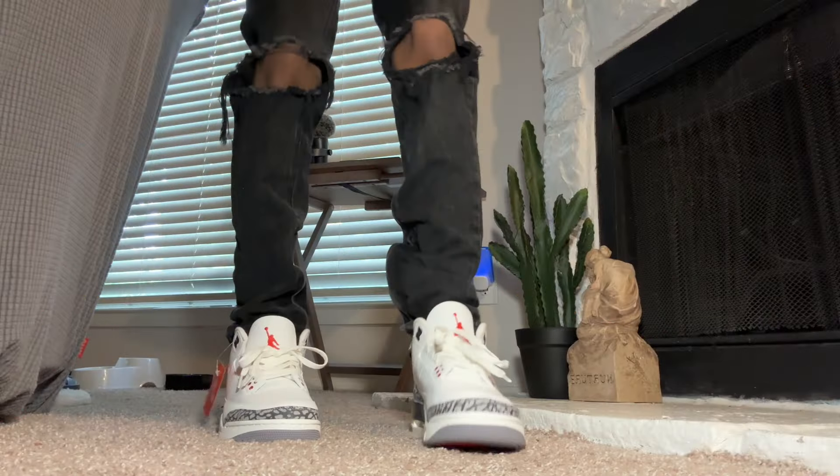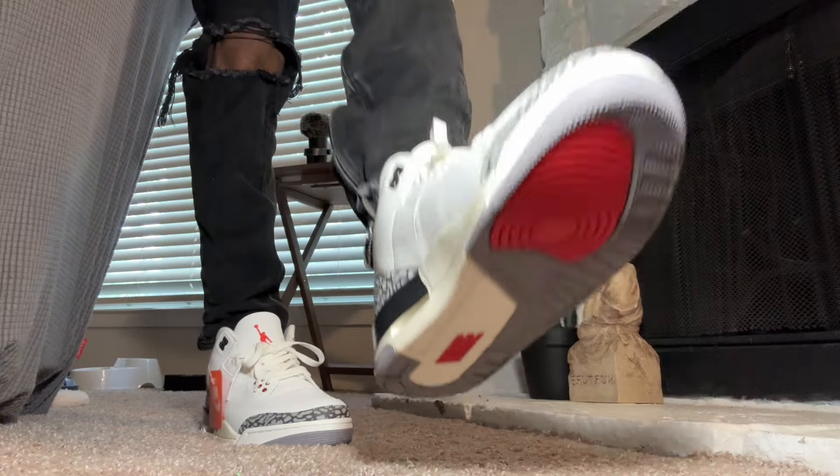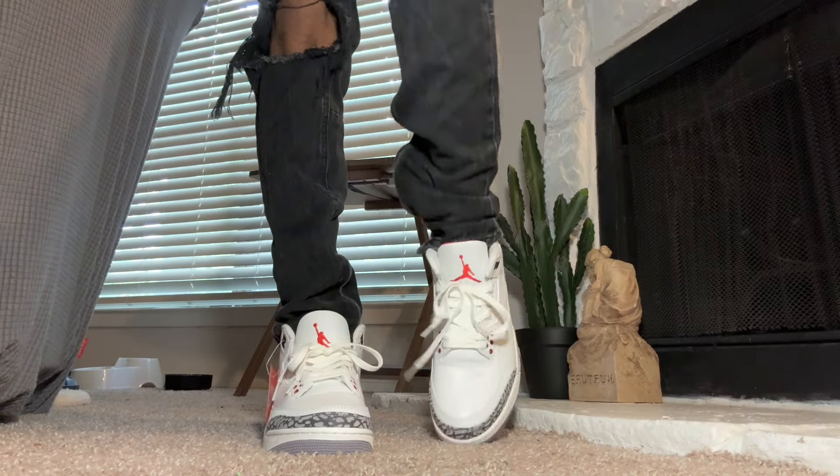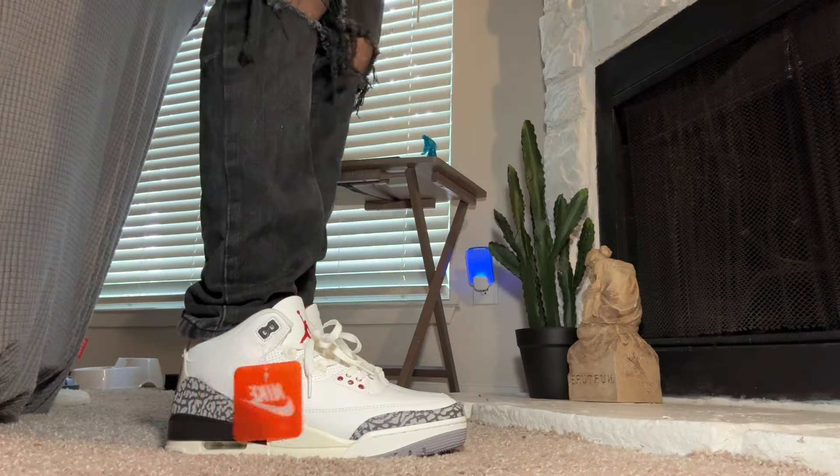That does it for the full detailed review - now let's go ahead and put them on feet. The shoes look amazing on feet as they do in hand. If you enjoyed the video please like, comment, and subscribe. I try to drop a new video every week, so if y'all show up I'm definitely gonna be here. All information for the shoes will be down in the description below.